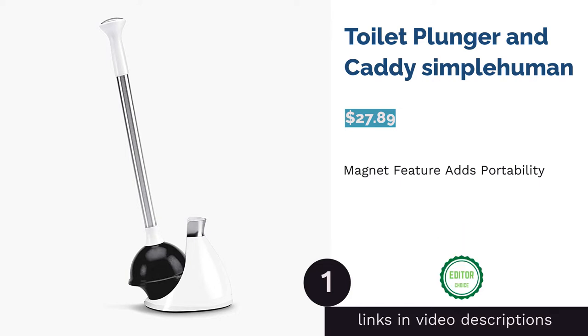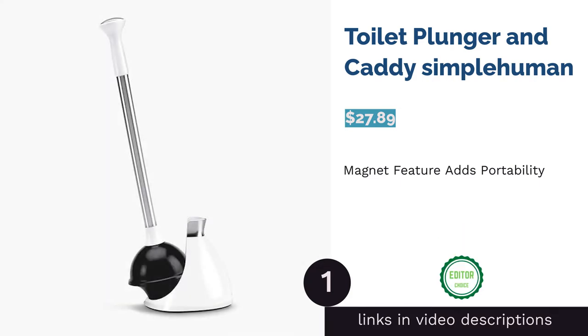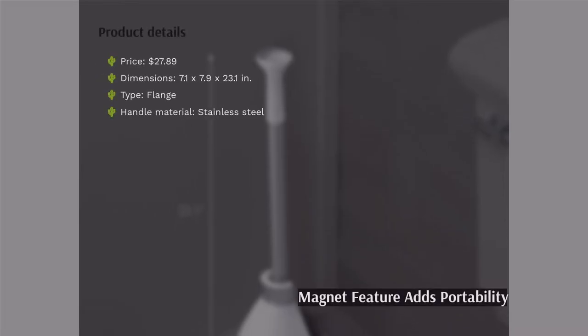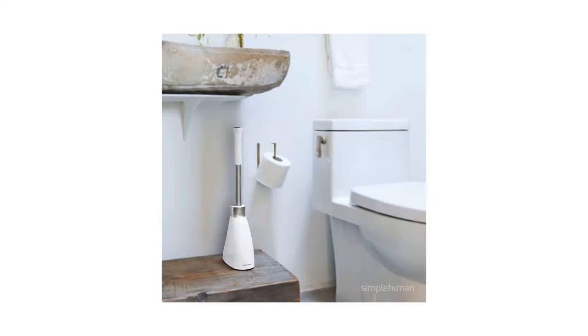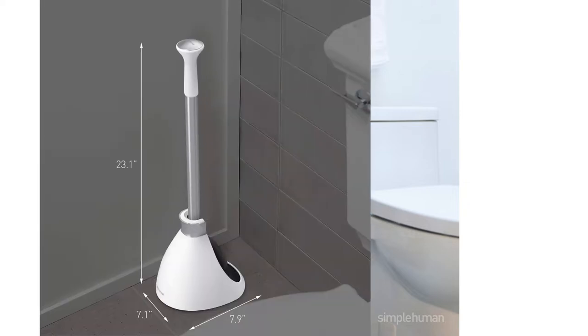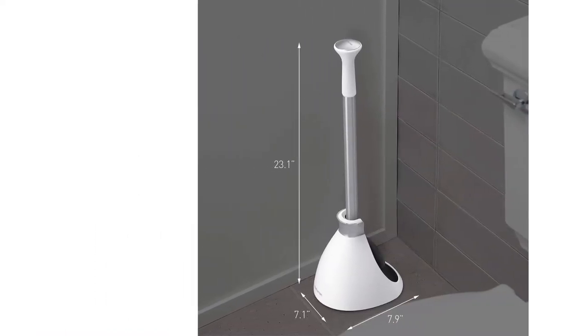The first product on our list is the toilet plunger and caddy by Simple Human. This plunger has a narrow flange to help you easily unclog toilets. Its handle is made of stainless steel, a material well known for its corrosion resistance. It also comes with a dome-shaped caddy that conceals the plunger cup and helps prevent water from dripping on the floor.